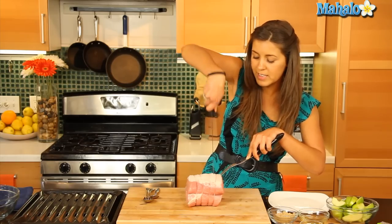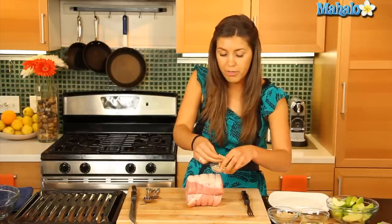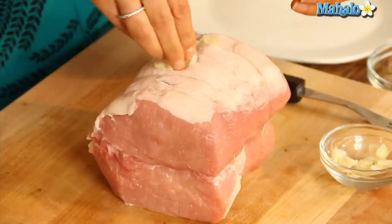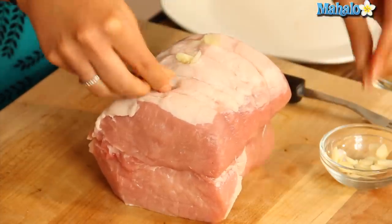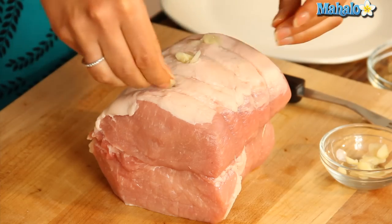Once you have those slits in there, we can actually fill them with our garlic. Get your thin garlic slices, and if you need to make those holes a little bit bigger depending on how big your garlic is, you can do that.